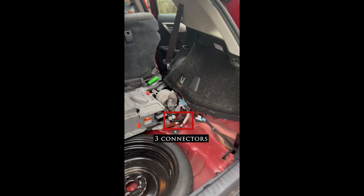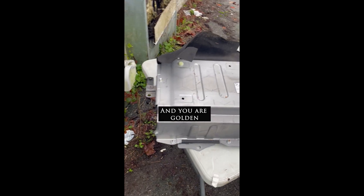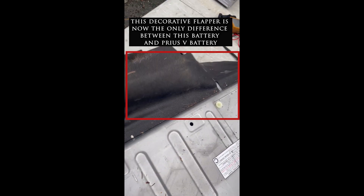Taking the electrical connections apart is straightforward. There are two power cables - positive and negative - and three connectors: the orange one is the temperature connector, then there is the fan connector, and then the computer connector. After that, you're done. This battery is exactly the same as a Prius battery.